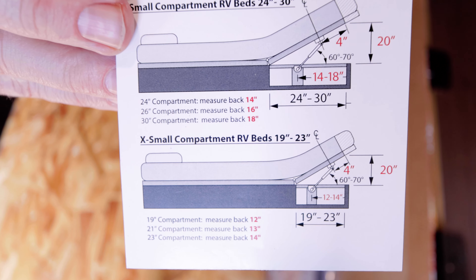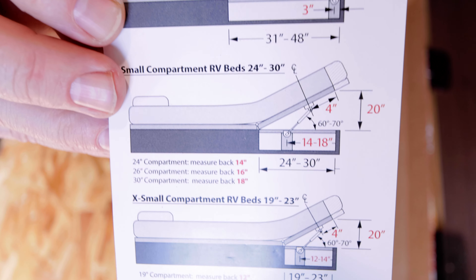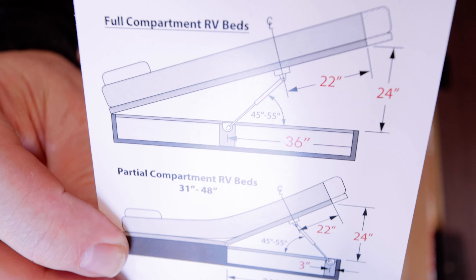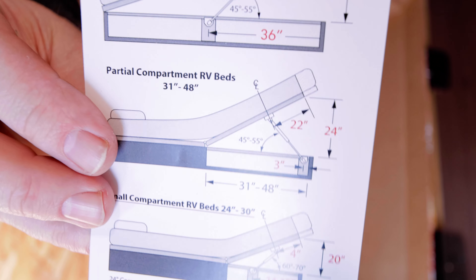Make sure you pay attention to the instruction manual closely because it's going to give you some dimensions to measure off of your bed and it's going to tell you how to install it. If you look right here, you can see where we have the diagram, and right here this matches the measurements on mine. The board on the bottom of my bed measures 32 inches from the hinge to the face of the board, so by that measurement I know what to pick on the diagram itself.